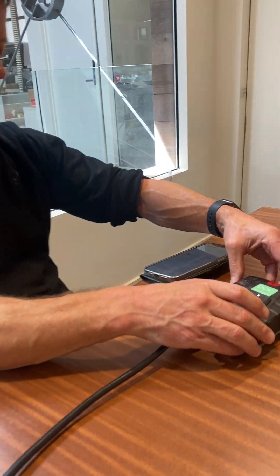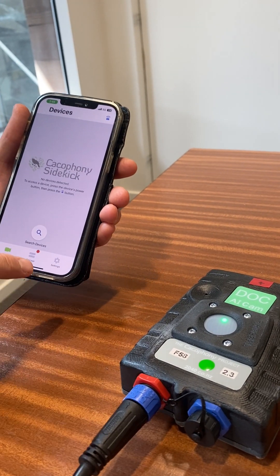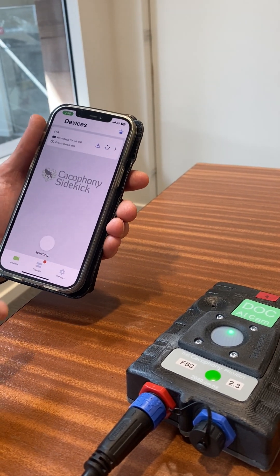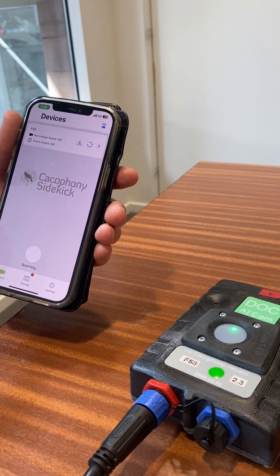It can sometimes just take a minute for it to actually connect. But in the app you can just press the search button and the camera appears. This one's called F58.